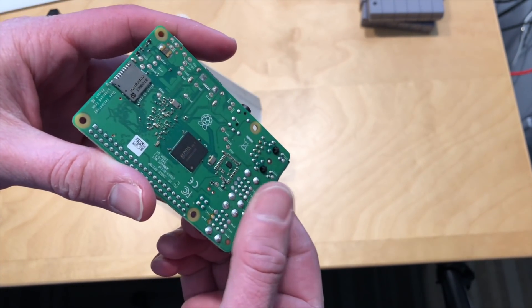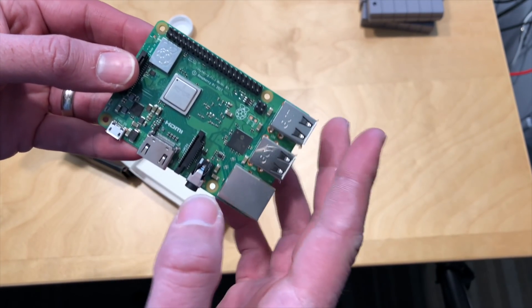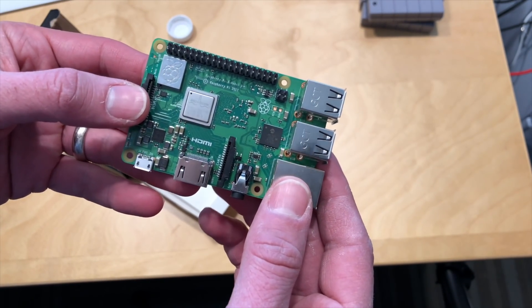Over here is where you put in your micro SD card to boot it up. It's kind of an incremental change — there's not too much new here from a performance standpoint, but we'll see if the faster clocked processor gives us a little bit more.